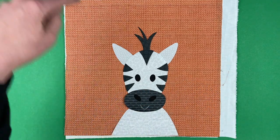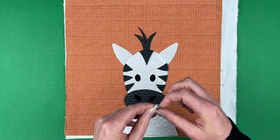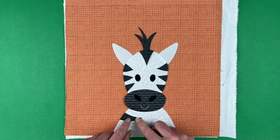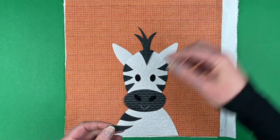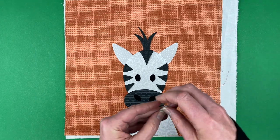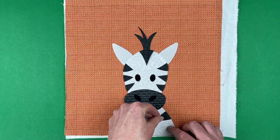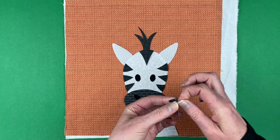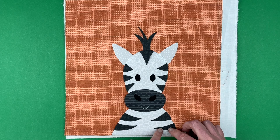Now we've just got some shoulder stripes. On this side, these are pieces 15 and 14. Piece 15 matches the curve up top and piece 14 is lower on his shoulders. Then we've got piece 16, which is higher on his shoulders, and piece 17 is the last piece. This guy's got a lot of pieces but they're not very tricky to place — it's just all those stripes.